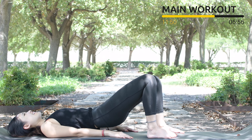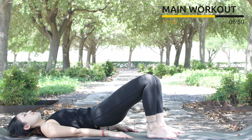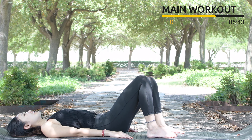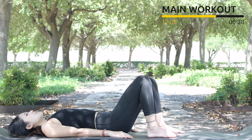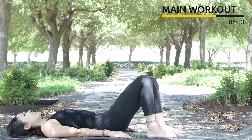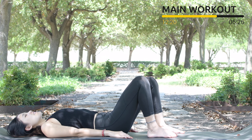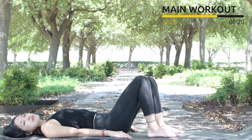6, keep breathing, and 5, take a deep breath, just do it slowly. 4, belly button in, and 3 more times with your own breath. 2, and last one — inhale and exhale. Slowly bring it back to the center. Shake your hips, inhale deeply through your nose and exhale deeply through your mouth.